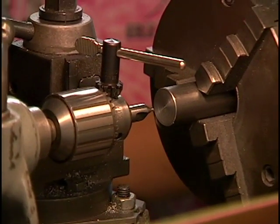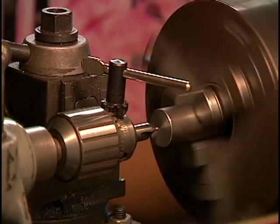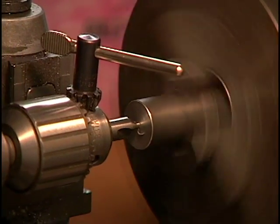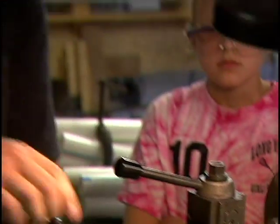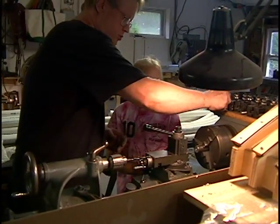We're going to probably start drilling it with a 3/8 inch drill. Countersink comes out.